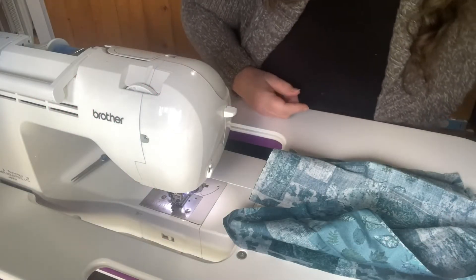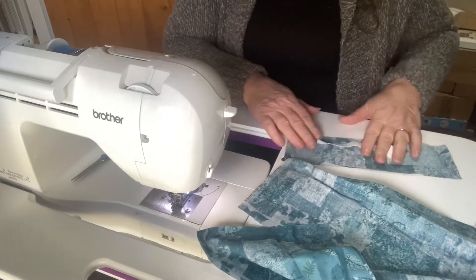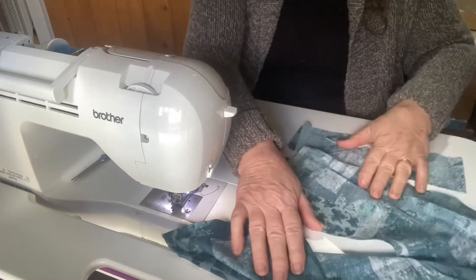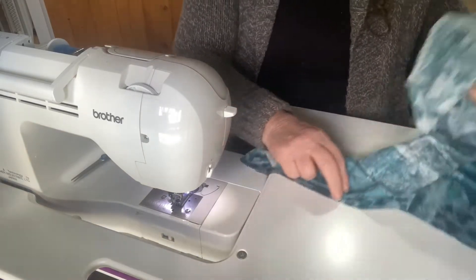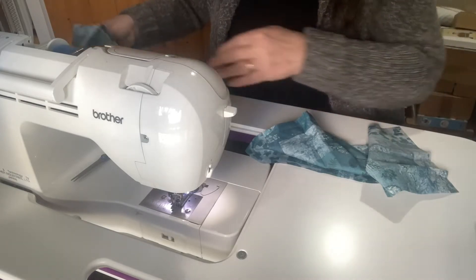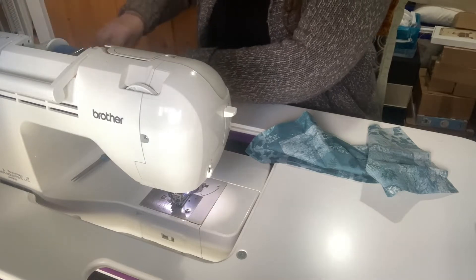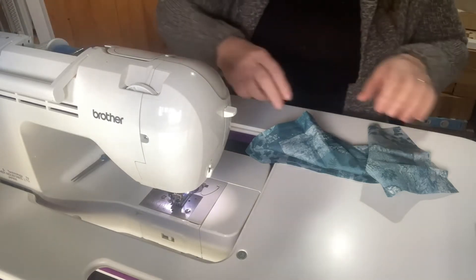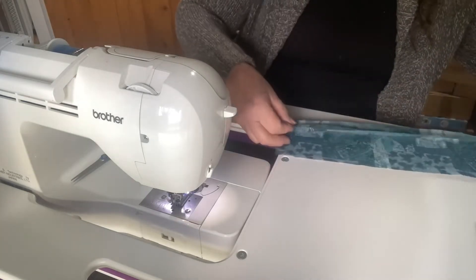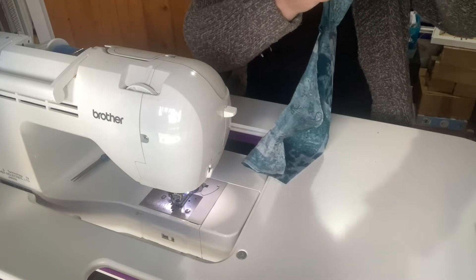Hi there. This week I'm making some twisted turban headbands. I've already cut out my fabric and I'm planning to make up a whole batch of these to put on my website that I'm in the process of building. They're very, very quick to do — they don't take long.